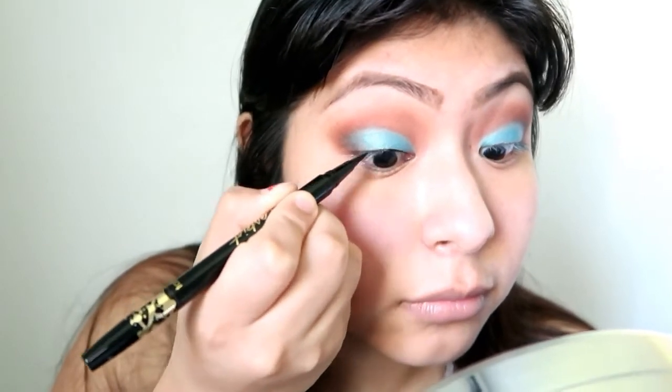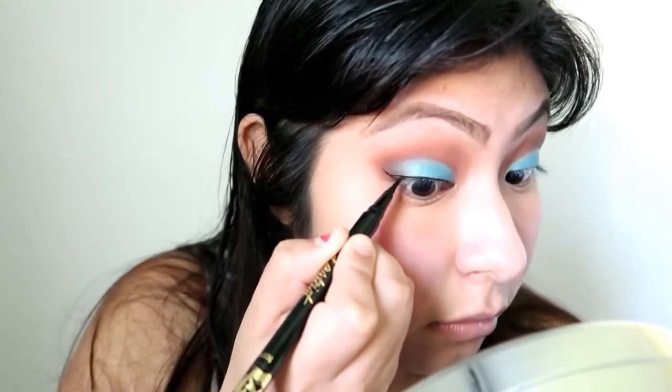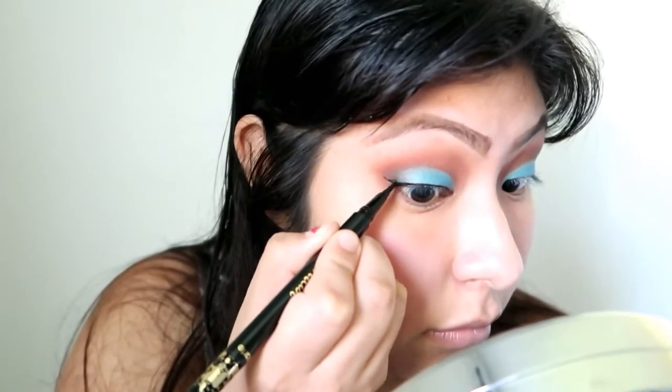I do use matte shades and everything, but I like to work with shimmery colors most of the time. Now I'm going to be doing my eyeliner — you guys already know it's either Tarte or Stella — and this time I'm going to be using my Tarte to do my wing liner. Having my liners done, the next thing I'm going to do is apply my mascara, using the Better Than Sex mascara from Too Faced.